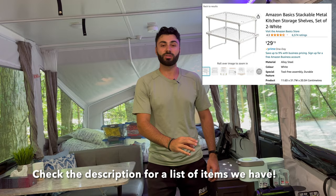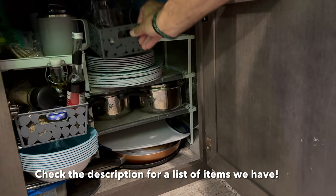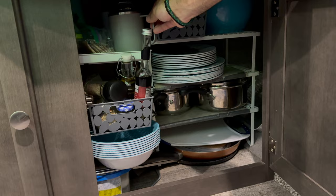Tip number five: get some different shelves for those little cupboards. It makes organization so much easier instead of having everything thrown in and stacked on top of each other — you can organize it much more neatly.